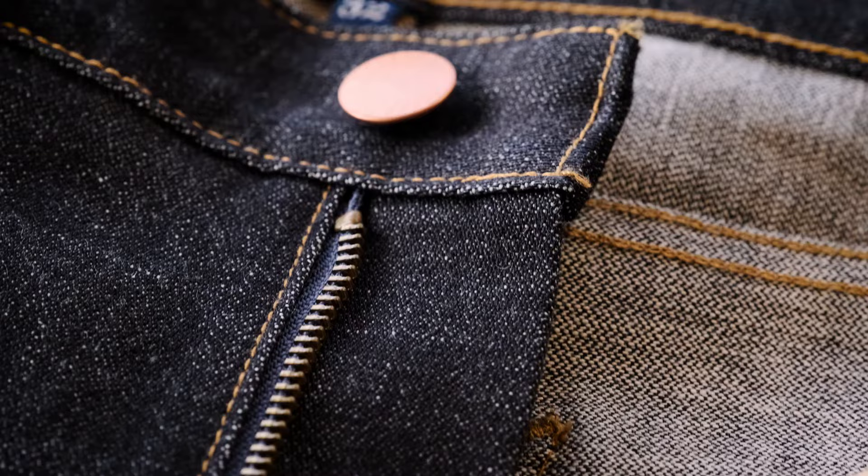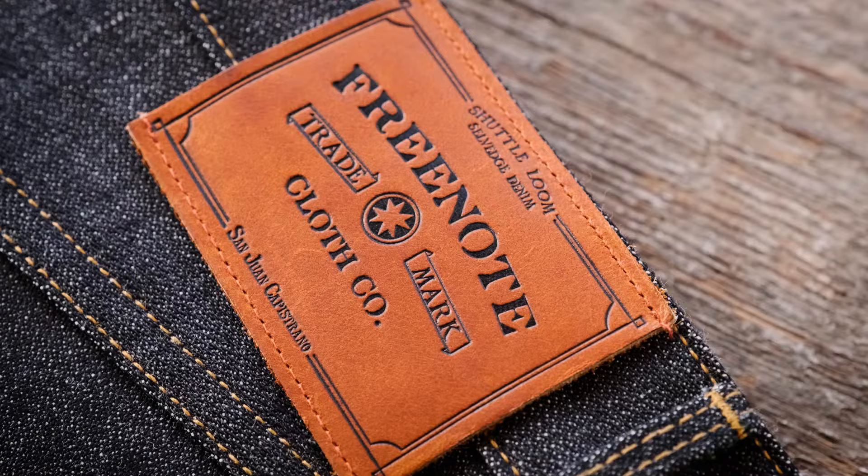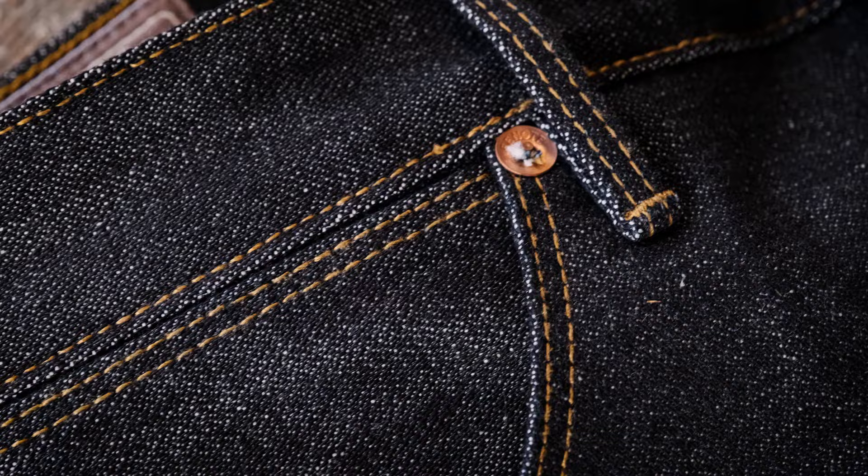We offer this fit in a zip fly. The zipper comes from Georgia and it's also a heavier gauge, so it's a little more durable. Our patches on our denim are sourced from the same leather that Red Wing uses for their boots. We went with a heavier, more durable herringbone pocket bag, and in this denim it's got a really nice large point pocket — one that you can access easily.